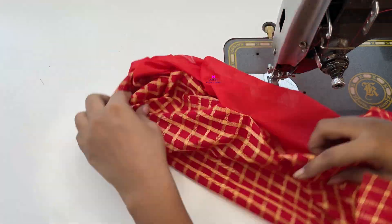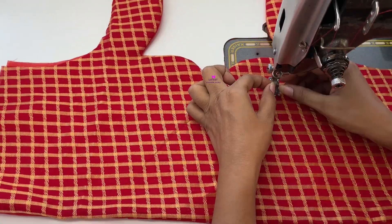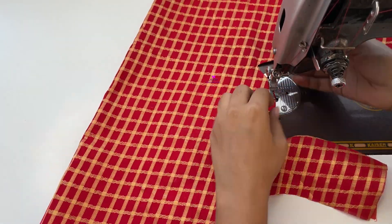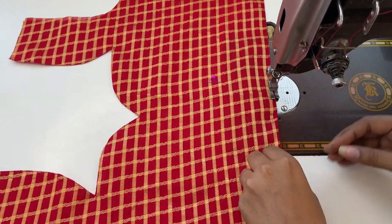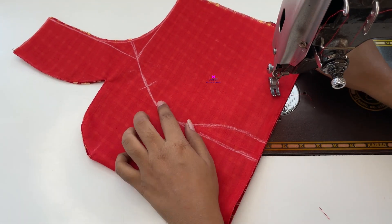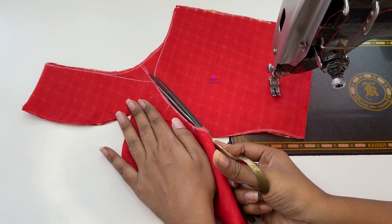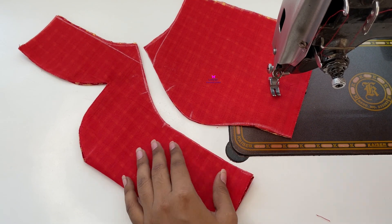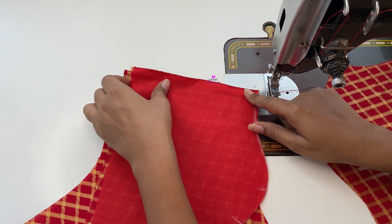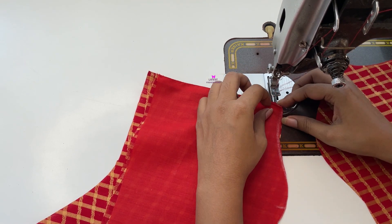Now we have to cut the neck, then press the neck. Cut the fabric like this. This is the way our princess cutting is done. It is easy to do when the fabric is straight — we don't need to cut it too much. Now we join it with the same cut.